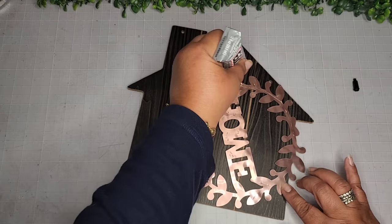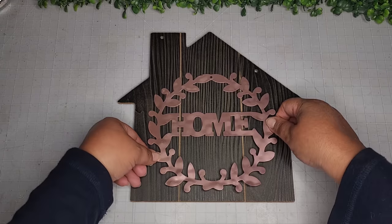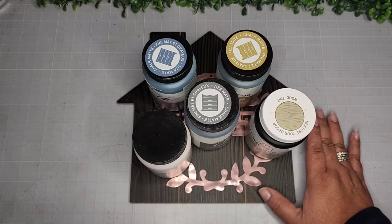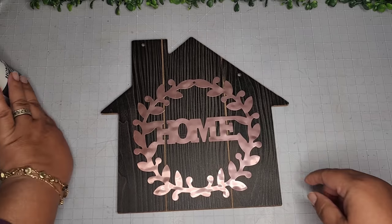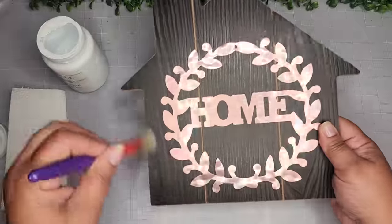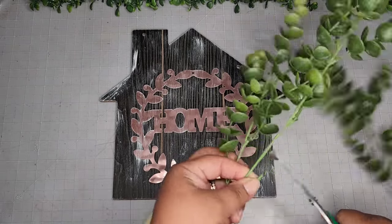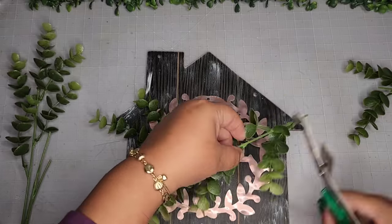Now I'm taking my E6000 — brand new tube — adding my little tip and applying E6000 to this whole piece. I do not want any of my metal stuff falling off because it'll happen with hot glue. I'm setting it on top and placing heavy paint bottles on top to hold it while it dries overnight. Here it is the next day, all nice and dry. Now I'm going to take some white Waverly chalk paint and do a dry brush on this whole piece.